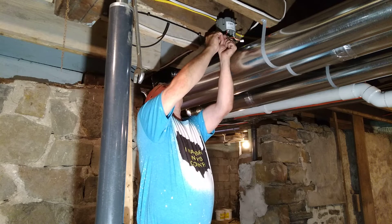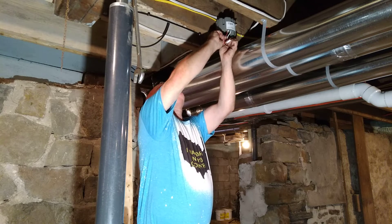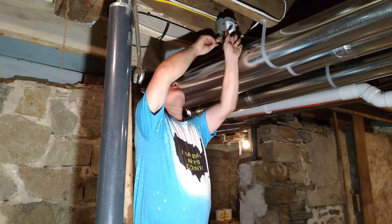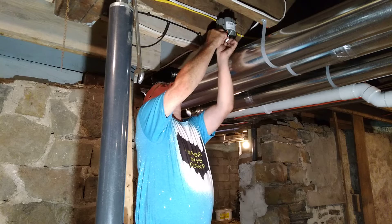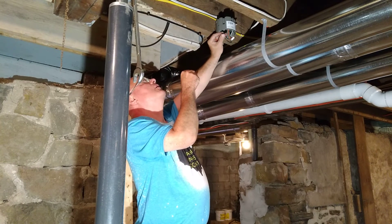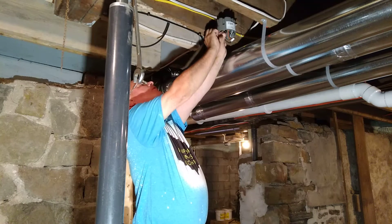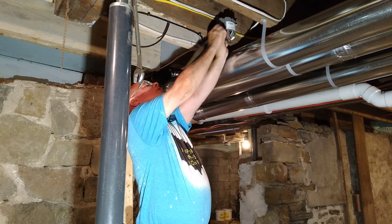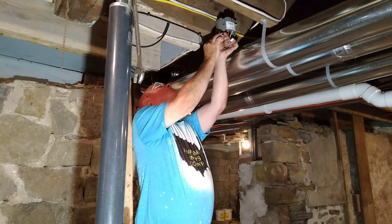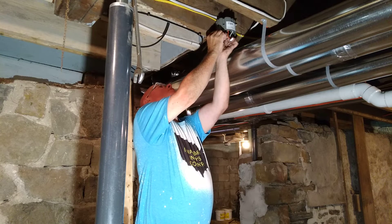Next we'll take our black wire, which is our hot wire. We'll do the same thing — get the insulation even, bring it around, wrap it around like that. Get the insulation even at the top and the conductors even at the bottom, then put our wire nut on.